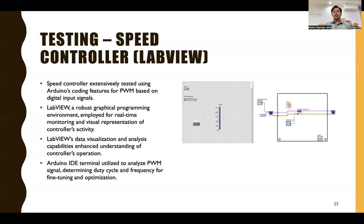We then tested the logic of our speed controller. It was extensively tested using Arduino's coding with PWM based on digital input signals. LabVIEW, a robust graphical programming environment, was employed for real-time monitoring and visual representation of the controller's activity. Arduino IDE terminals were used to analyze the PWM signal, determining duty cycle and frequency for fine-tuning and optimization. We verified that our logic was working correctly before implementing it on hardware.